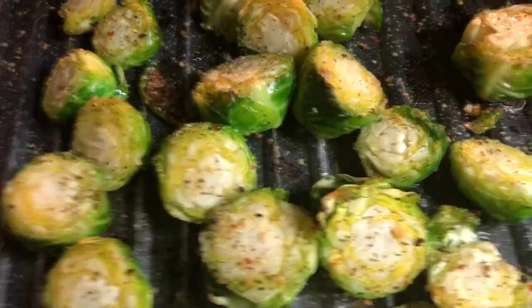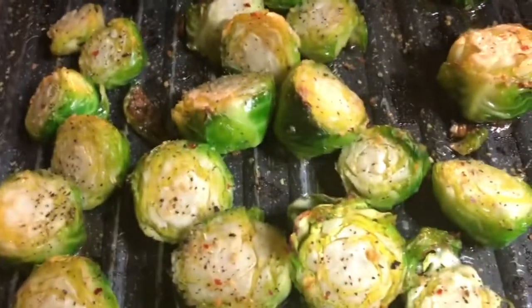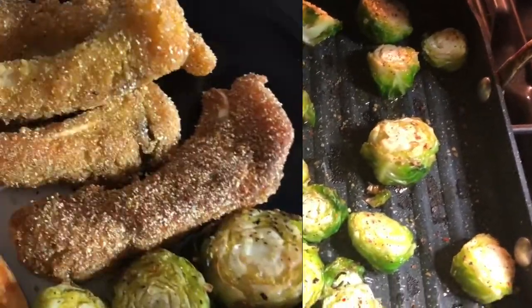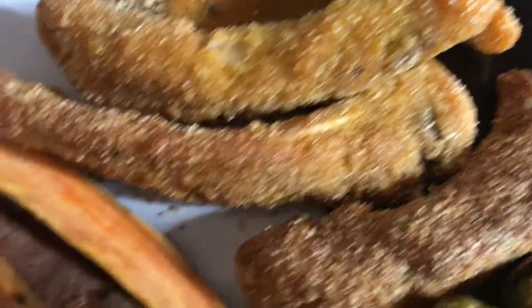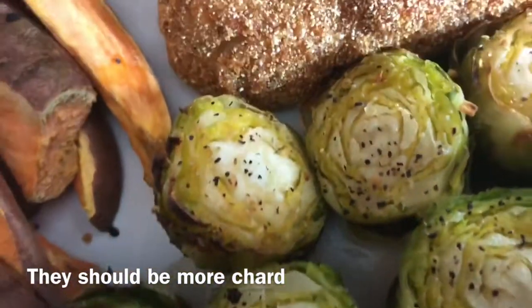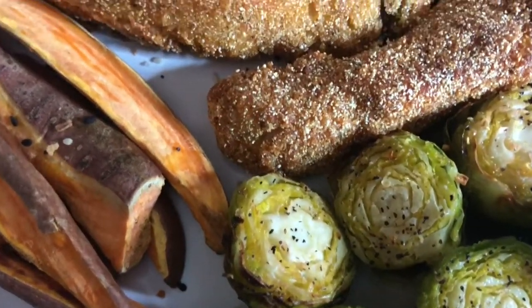When you are charring the Brussels sprouts, in the last couple of minutes, if they're not charred like you want them to be, go ahead and put that oven on broil for the last couple of minutes and just watch them. Here is your finished product for Cooking for Two — the buffalo rib fish, the sweet potatoes sliced up, and the charred Brussels sprouts. These came out awesome.